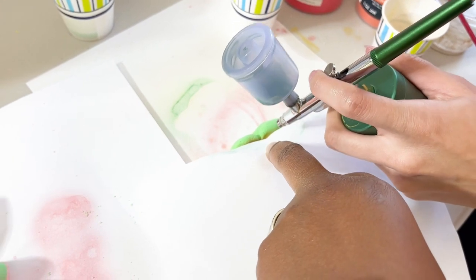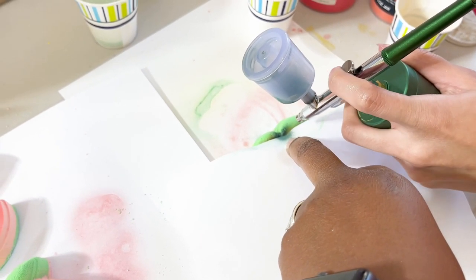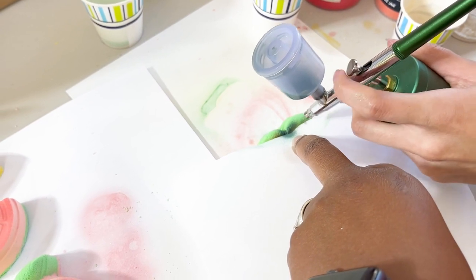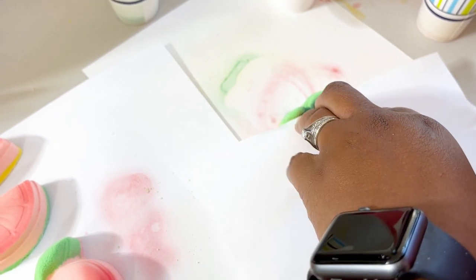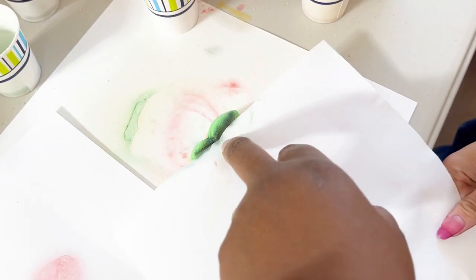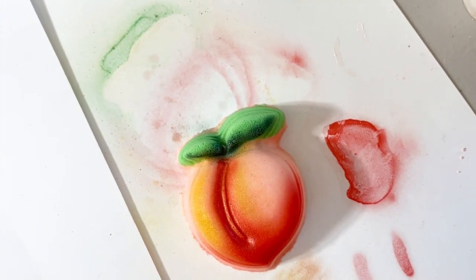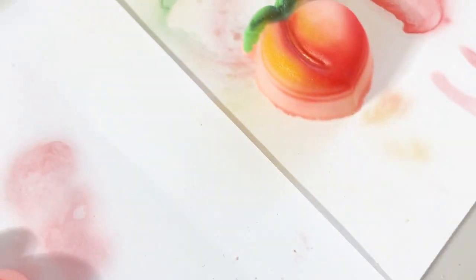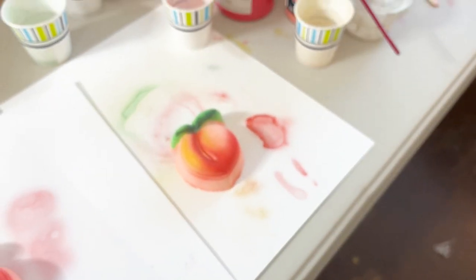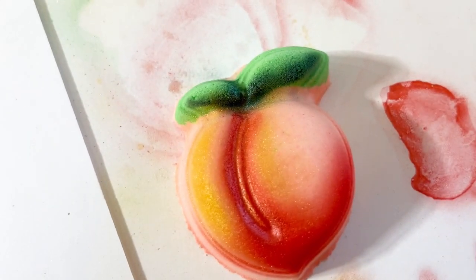Let's try to get that darker green shadow underneath. I can't get it in there on the other one but I probably like that though. Can you lift it? Oh that looks real! Oh my gosh! I love it. This is me being a perfectionist — I want the line to be less harsh. You know what? It's perfect. I love it.